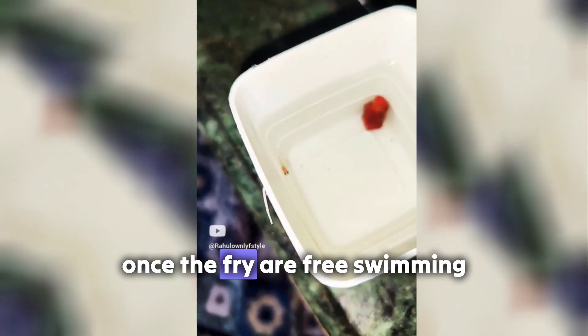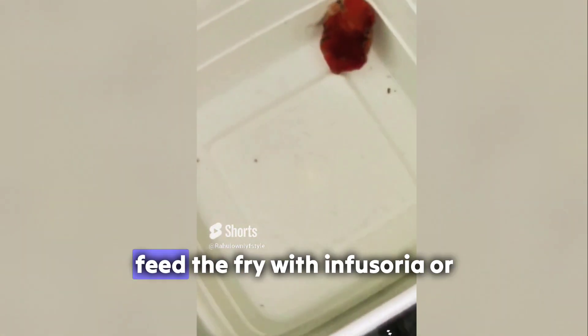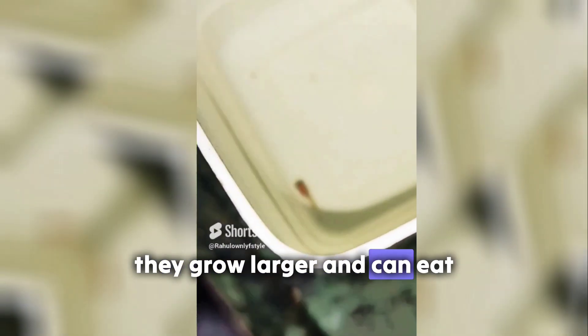Raising fry. Once the fry are free-swimming, remove the male to prevent him from eating them. Feed the fry with infusoria or specialized betta fry food until they grow larger and can eat brine shrimp or finely crushed pellets.